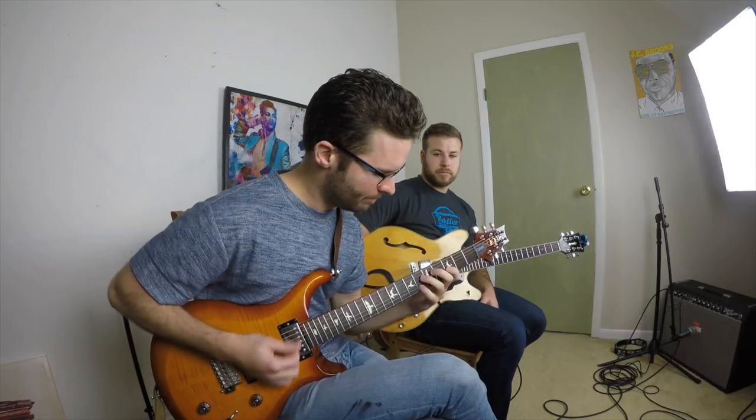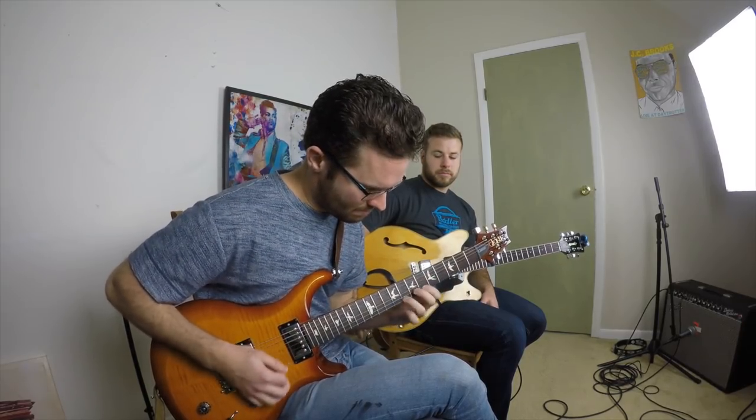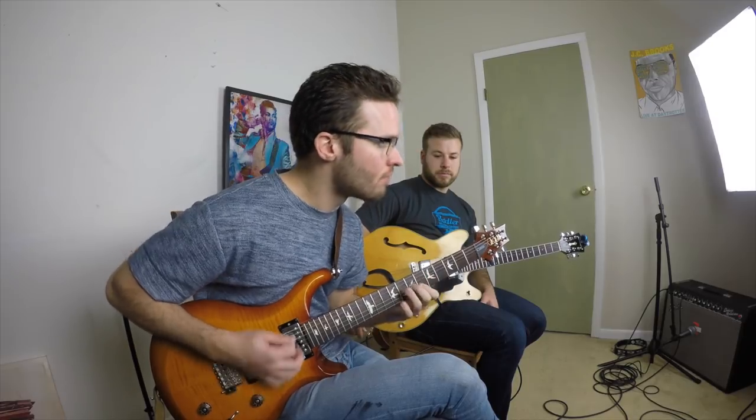What's up guys? My name is Alec Learman. I am here with a guitar friend, Anders Nordstrom. And we're going to be talking about some stuff that I personally don't know much about, but Anders does.